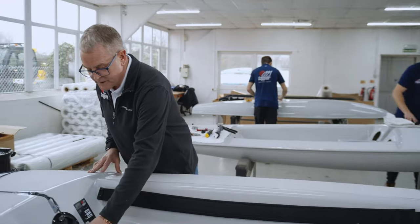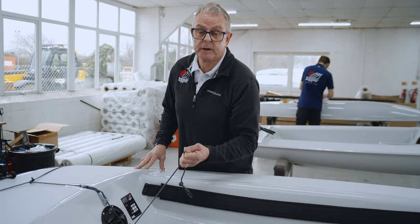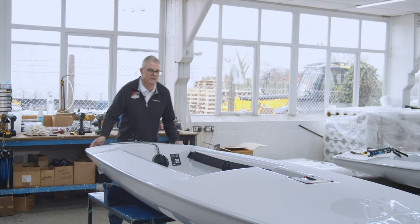Just another little feature that we've put in — there's a block here, so it makes life a lot easier for adjustment as we're going downwind. Stu, give me a quick turn.